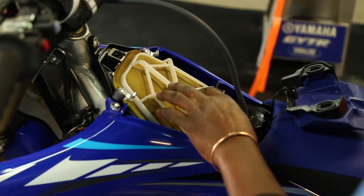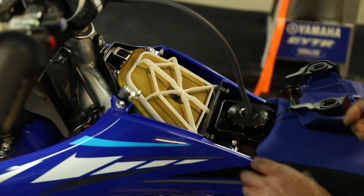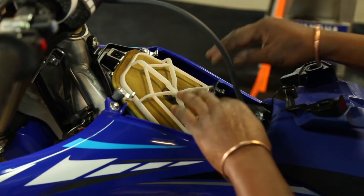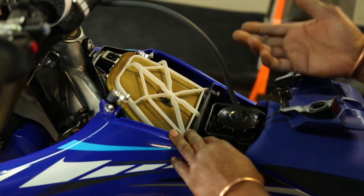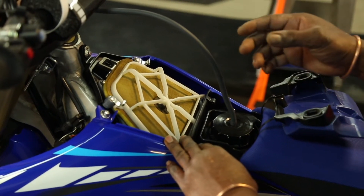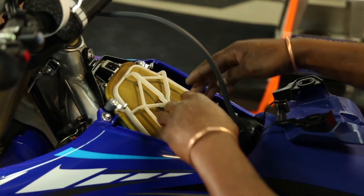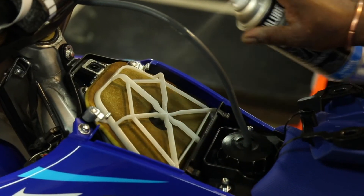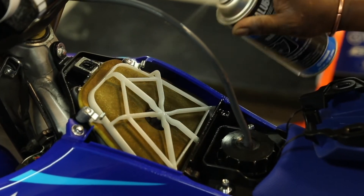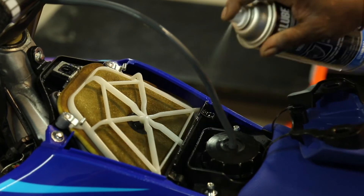The air filter is dry and it's got some loose sand on it. To attract the sand so it doesn't fall in the air box, we're going to use a lube — any lube — just to attract the dust so it doesn't fall inside. So we spray it with silicone spray or Yamaha Shield spray so it can attract the dust.